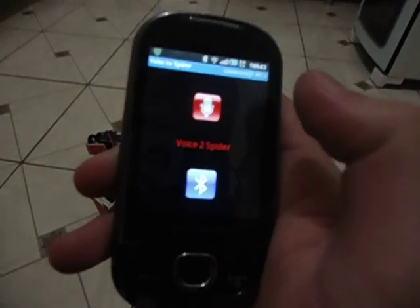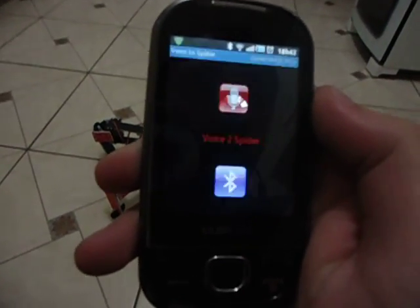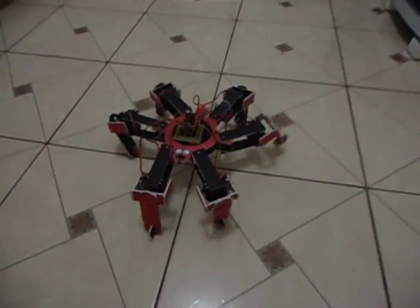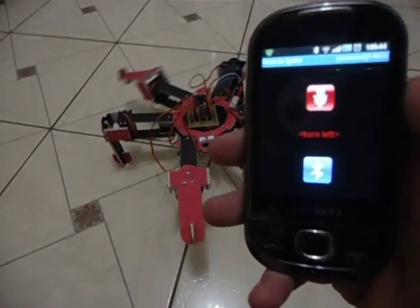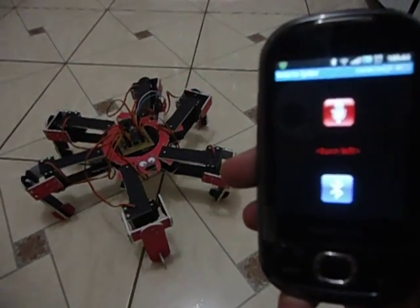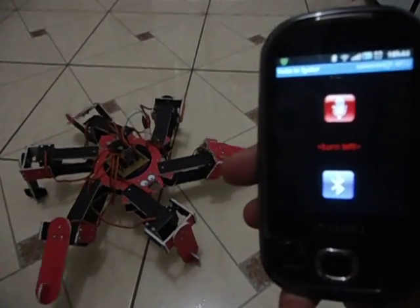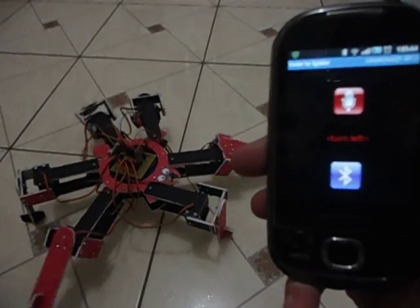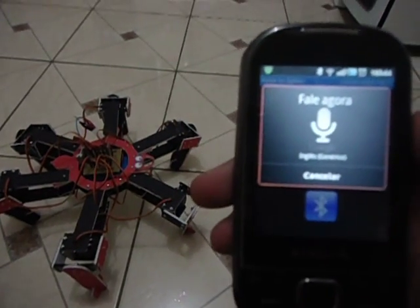Now I will request the voice recognition. Turn left. Turn right.